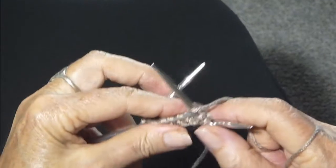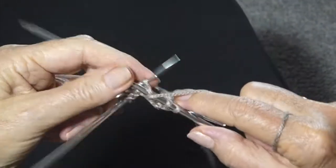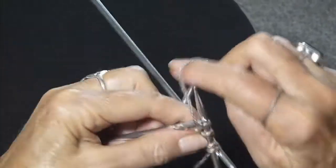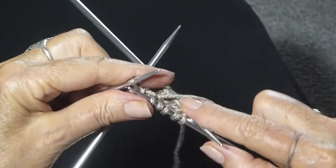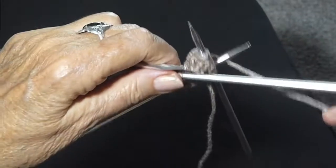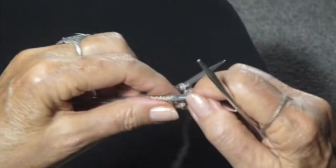And now I'm going to start ribbing. Knit two, purl two. Get those all off the needle and then go on to the next needle. I've ended with knit two, knit two. I'm going to push the needles forward and now I'm ready to purl two.